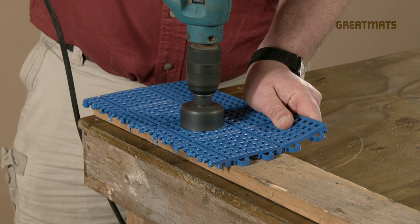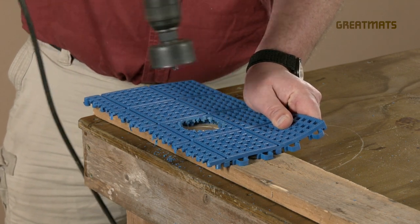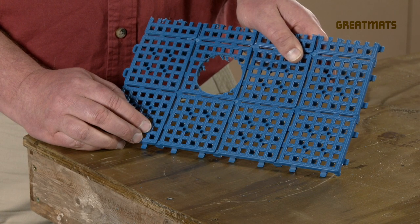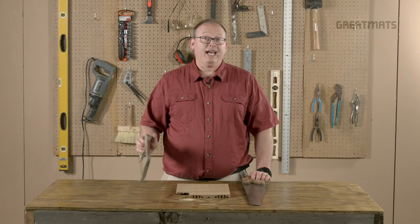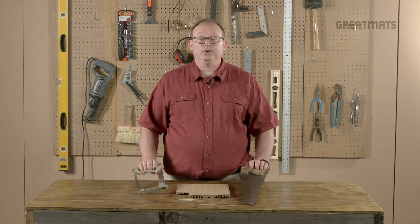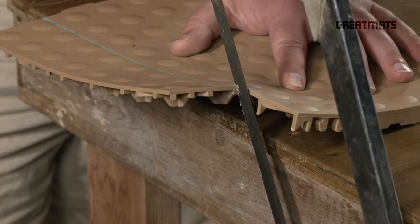If you need to cut a hole in a PVC tile, a hole saw is one option, but it may not leave the cleanest edge. In order to fit this hole around a pipe, we'll cut the tile right here with the utility knife. Periodically, we do get questions about whether you can use a handsaw, like a hacksaw or a cross-cut wood saw, to cut PVC floor tiles. Here we're going to show why we don't recommend these types of saws for this purpose.